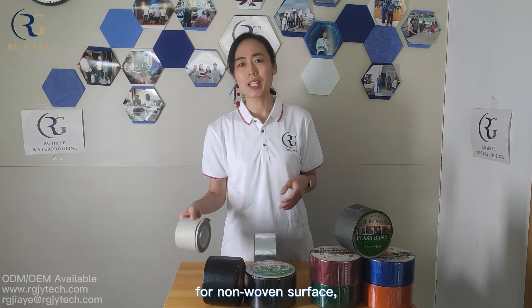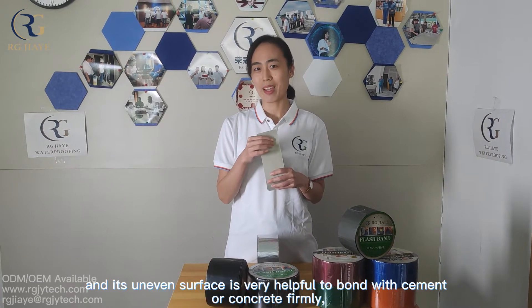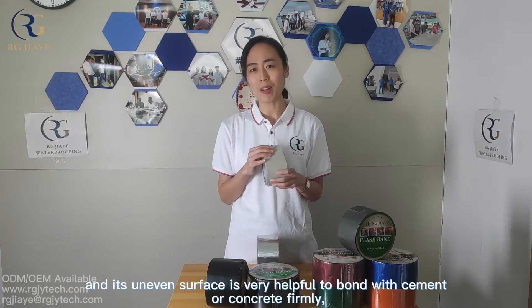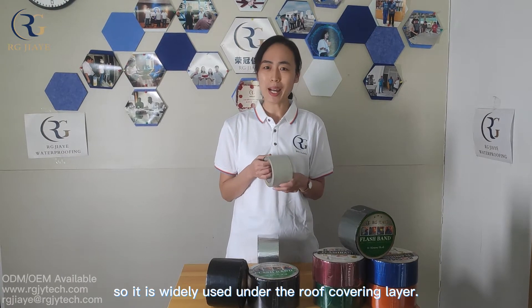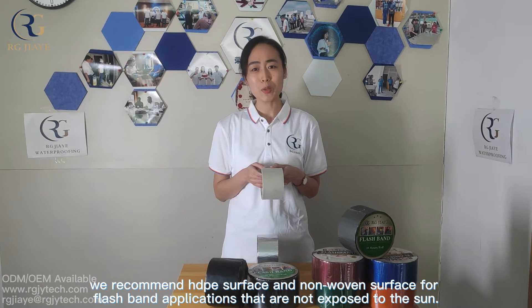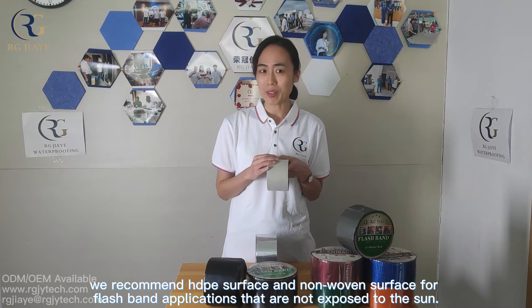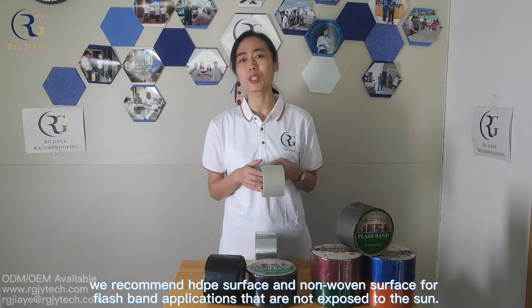For non-woven surface, it has a certain anti-slip performance, and its uneven surface is very helpful to bond with cement or concrete firmly. So it is widely used under the roof-covering layer. We recommend HDPE film and non-woven surface for flashband applications that are not exposed to the sun.